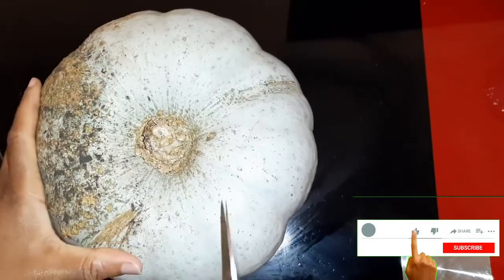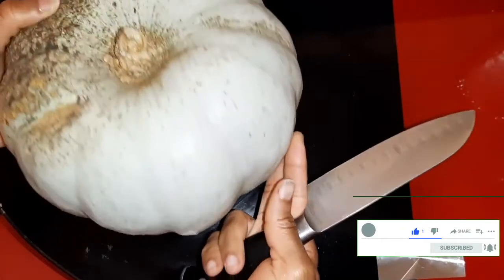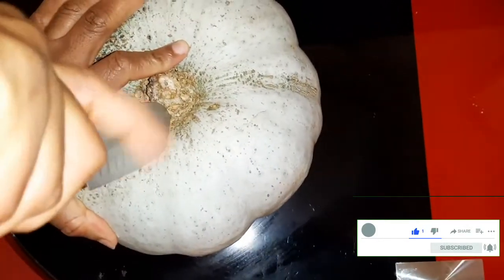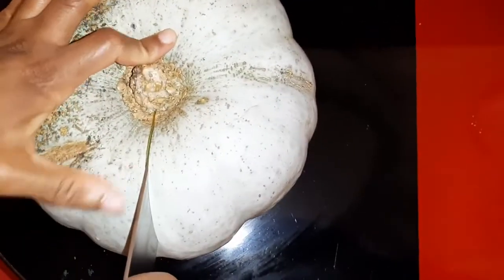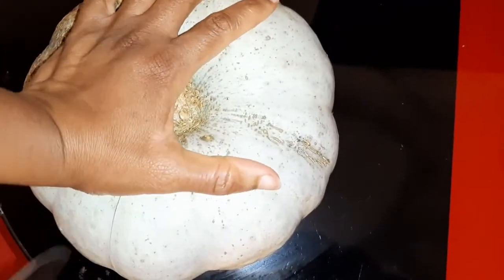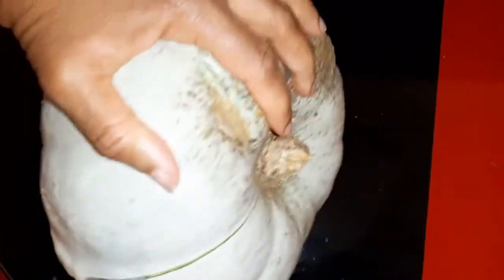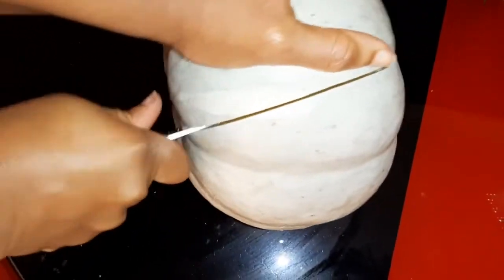Hello and welcome again to AA Home Garden. I'm cutting into my first pumpkin — let's see what the inside looks like. I'm feeling it's very hard, which is a good sign. It should be pretty and nice.